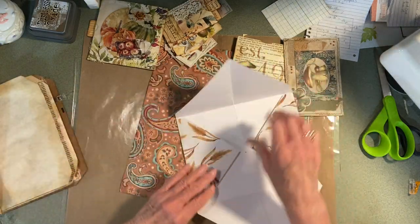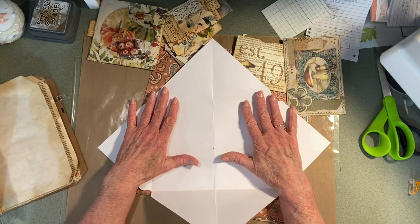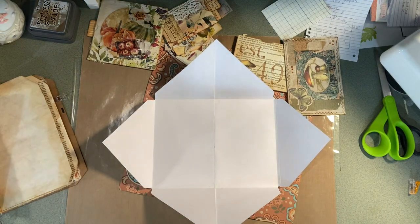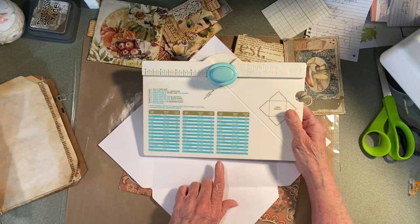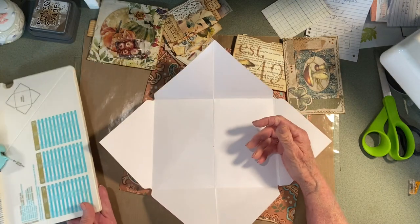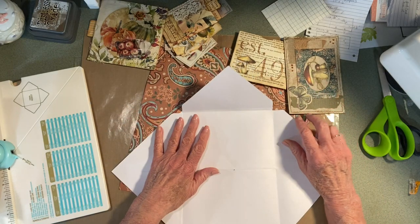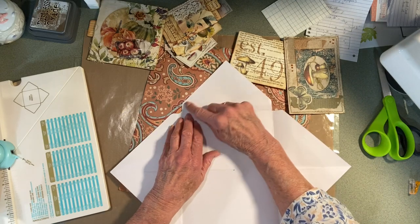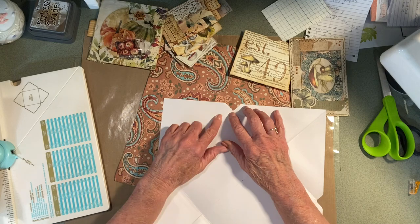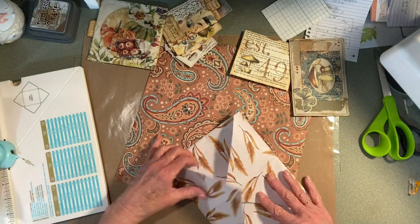All it is, is an envelope and I made it — the largest they have on the envelope maker is 11 and a half by 11 and a half. That's what I used, and it said to measure it at four and seven eighths. You punch — if you don't want to use a punch board, then you can pretty much just fold like this.